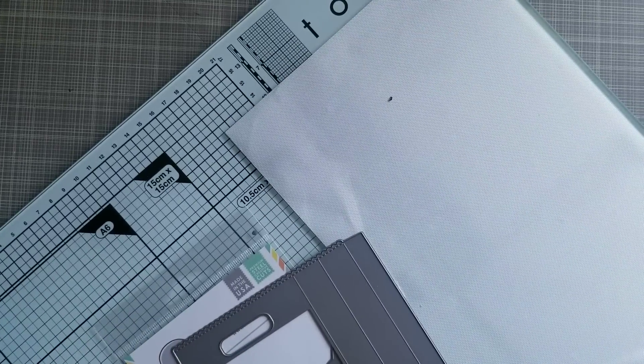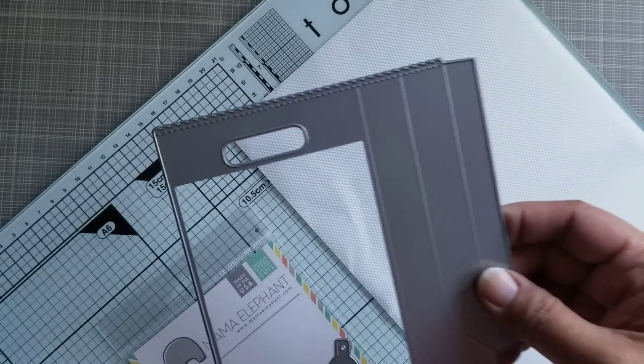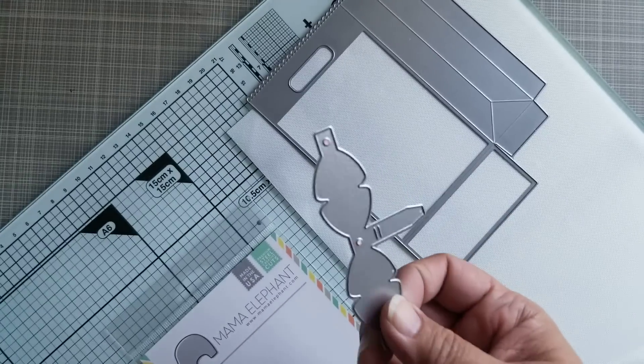Hey guys, I'm back with a haul video and a quick share. I use this Mama Elephant bag die — I like this bag die. This bow is also from Mama Elephant.